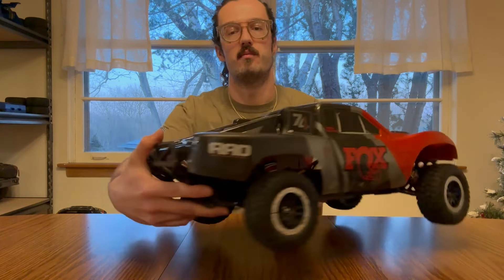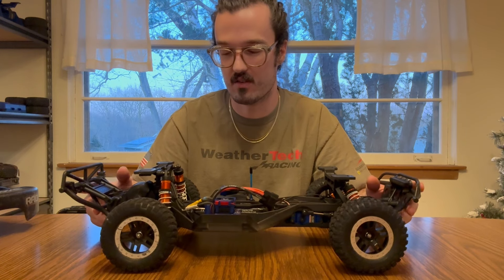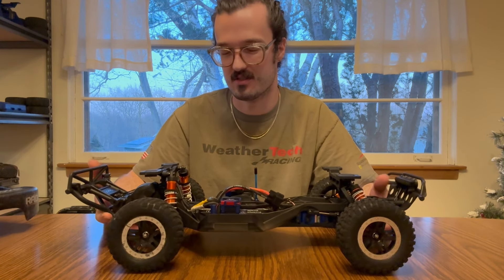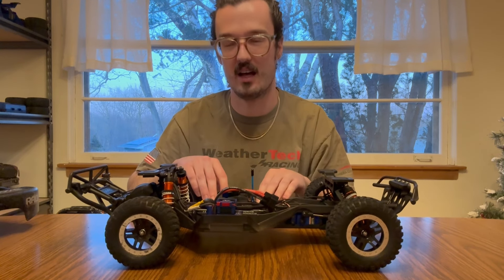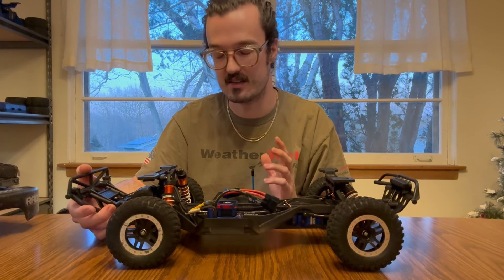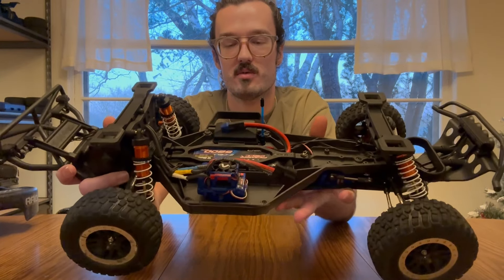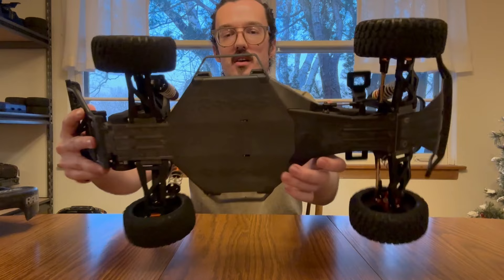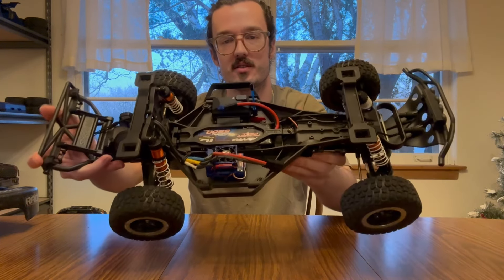I ended up first putting on the LCG chassis — that was really the first mod I did to this truck. I think the high center of gravity chassis is just horrendous. It looks awful, it drives awful, it's outdated, it's fragile — it's just terrible. When I bought this truck, I bought the LCG kit at the same time. I drove it for like 15 minutes on the HCG just to confirm my suspicions, then threw the LCG on. Traxxas only sells the kit with a blue chassis, which I'm not a fan of, so I bought the charcoal gray one instead — it's more in line with the 4x4 Ultimate and I just think it looks a lot cleaner.